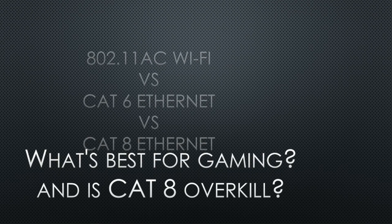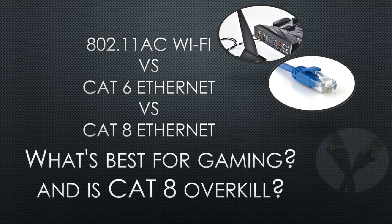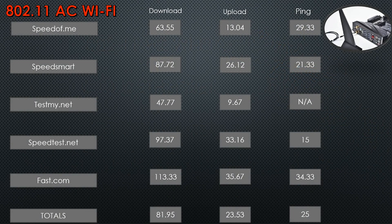So we're going to go ahead and start a slide I've created of the tests. What is best — we've got Wi-Fi, Cat 6, and Cat 8. The first test I ran was on the Wi-Fi, which came in the HERO7 ASUS motherboard that I have. Download speeds were nowhere near a gig. Upload speeds — I was told I'd get around 40, but I'm averaging in the 30s on fast.com and speedtest.net. The final numbers at the bottom show a total average of 81.95 for download, 23.53 for upload, and a ping of around 25, which is actually pretty good — anything under 50 is considered good. I haven't had any problems gaming with this.